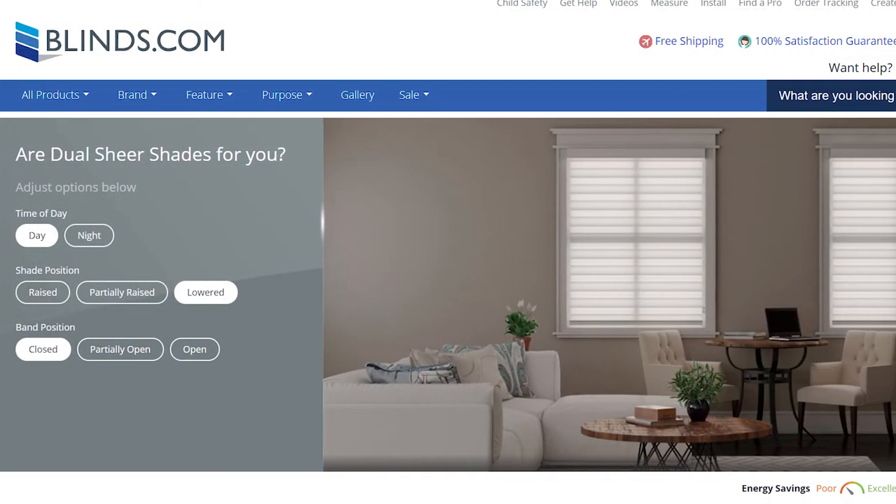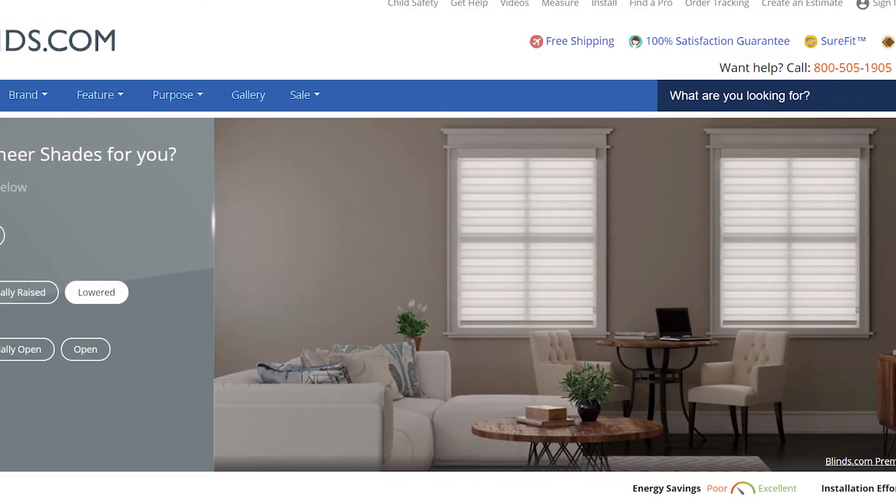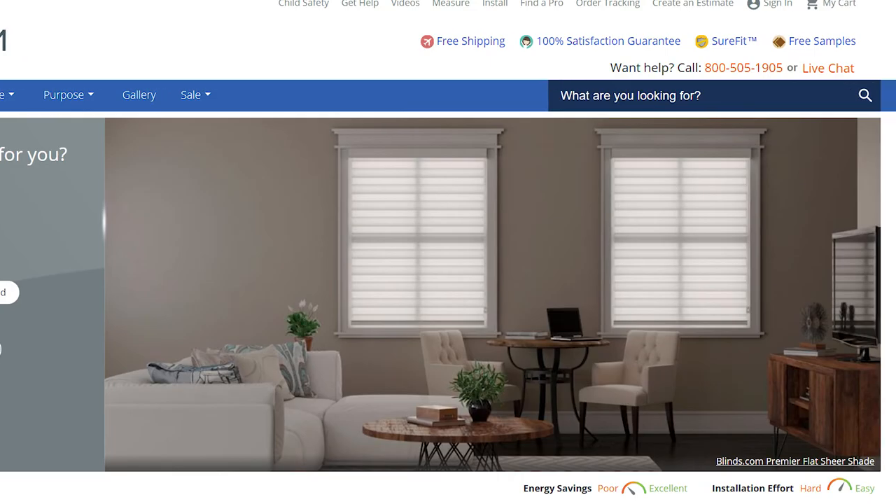Avoid using Dual Sheer Shades in areas where moisture or humidity are present. Blinds.com offers a stunning selection of Dual Sheer Shades for any budget.